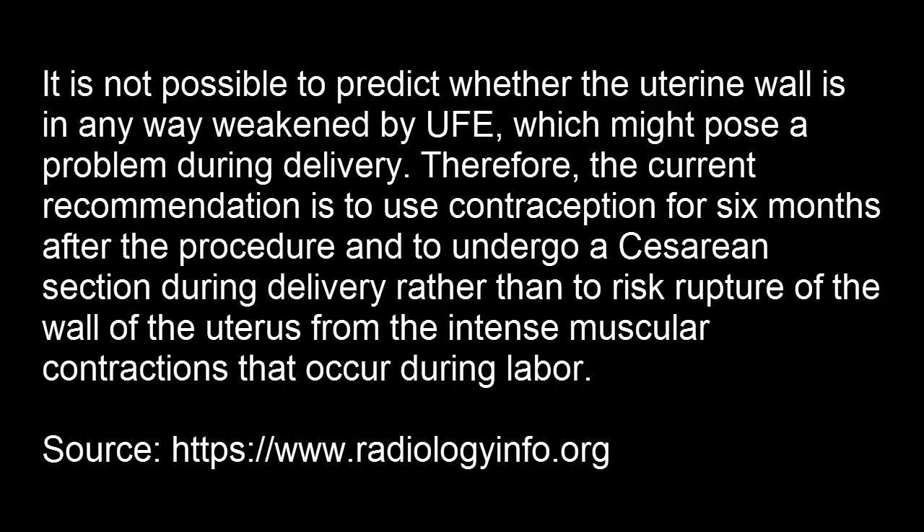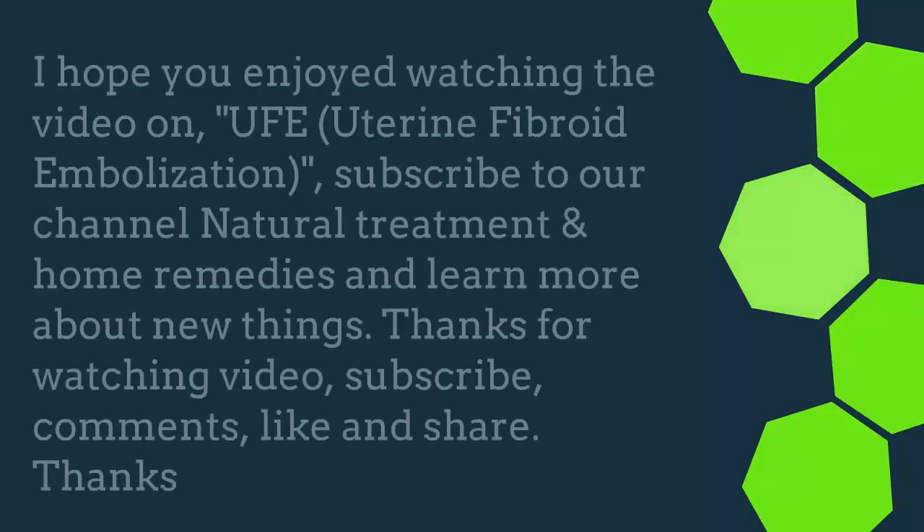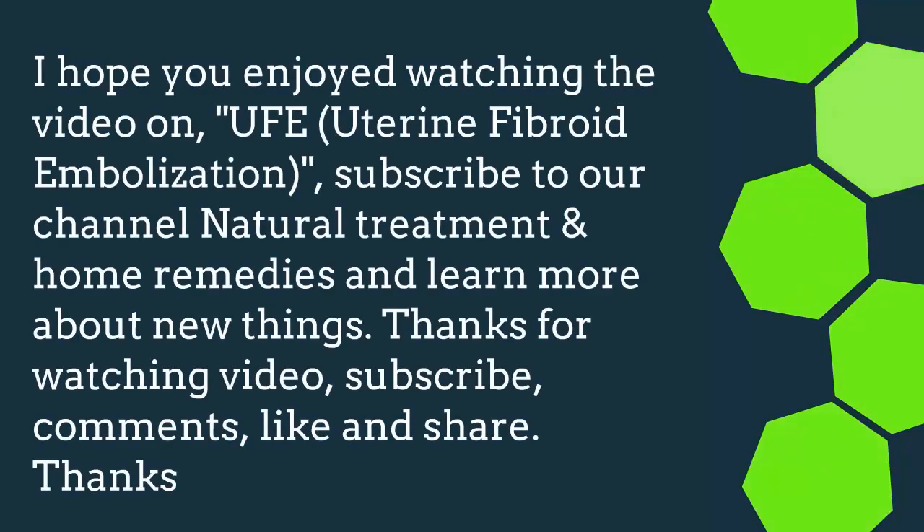Subscribe to our channel, Natural Treatment Home Remedies, to learn more about new topics. Thanks for watching — subscribe, comment, like, and share.